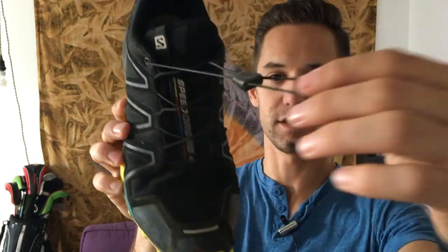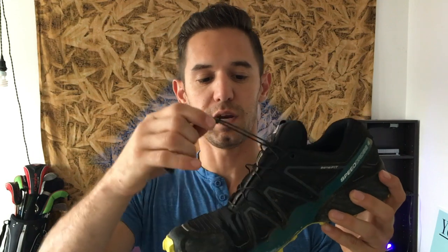So first of all, it has a drawstring instead of laces, which I think is pretty convenient, but you don't necessarily get the snugness of just tying your shoe. But as far as convenience goes, I really like that.